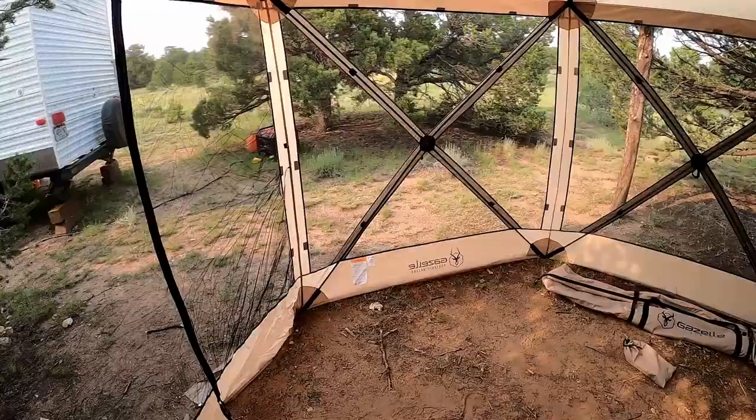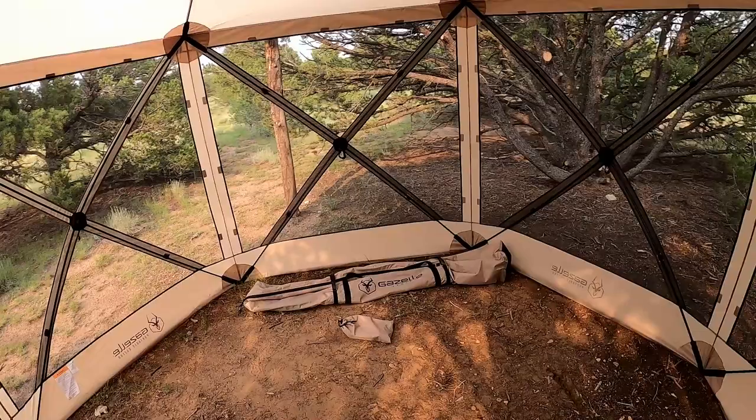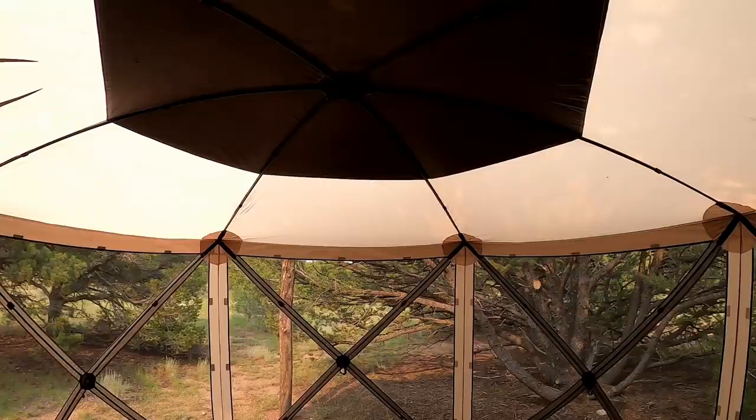First off, the dimensions: it is a six-sided screen room and it measures 124 inches by 124 inches. The top is nice and tall — the center is over seven feet tall, so you can stand up in it very easily and it feels very large in here.